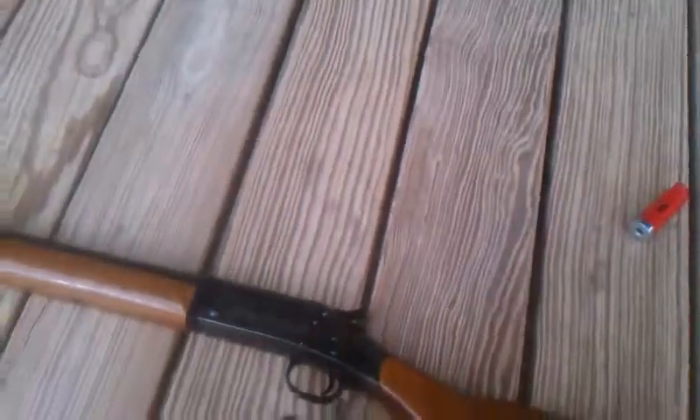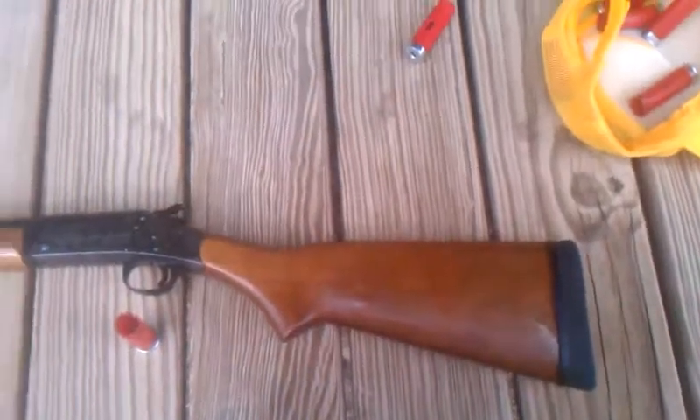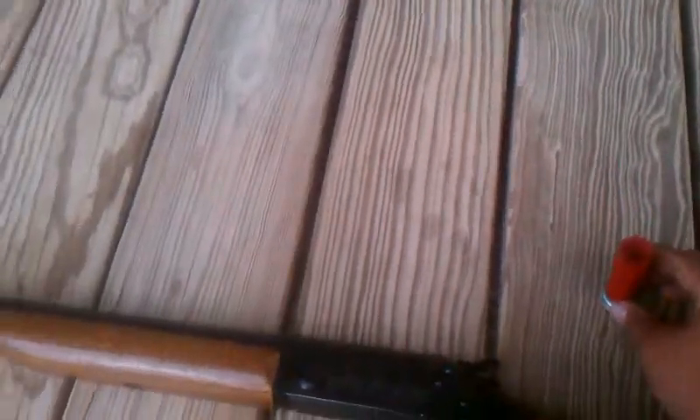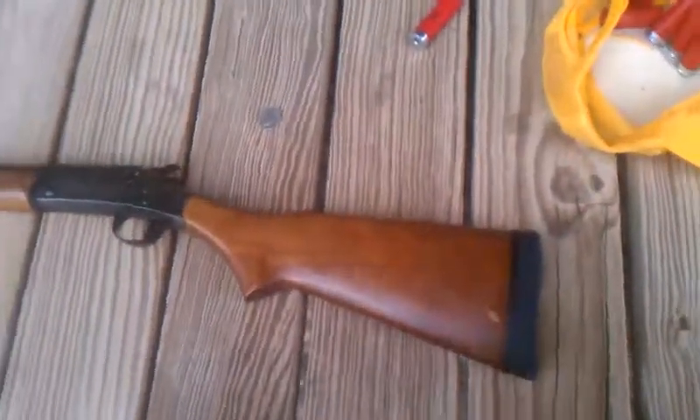Just to give y'all an idea — all y'all people out there that don't have guns — how big a bullet, or a shell, is: there's a quarter, and the shell is just about as big as the quarter. Y'all can see there's a little bit of difference, but it's just about as big as the quarter. That's basically it.